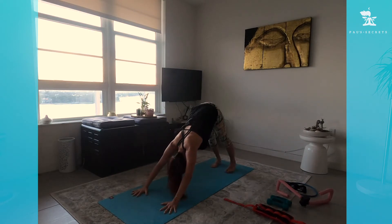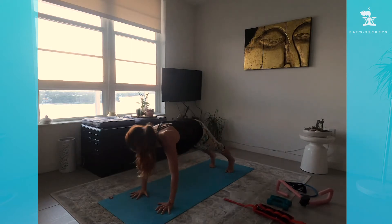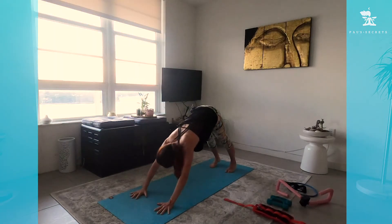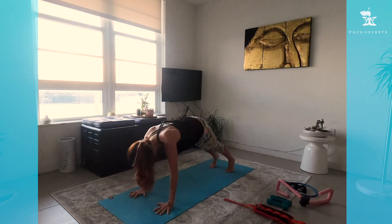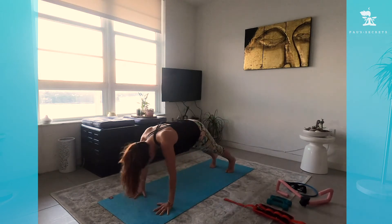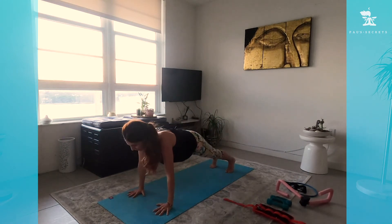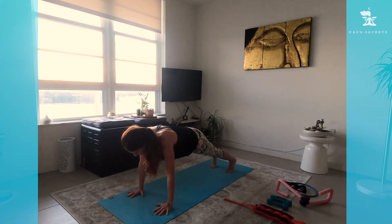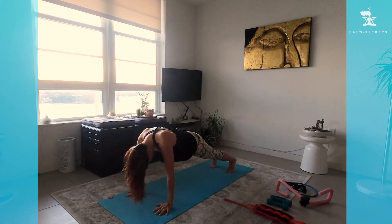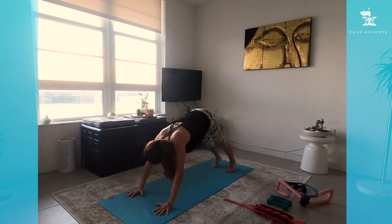Come to Downward Facing Dog. From Down Dog take a deep breath in, press the back of your heart towards the earth, and as you exhale come to Plank pose. Inhale to Down Dog, exhale to Plank — we're warming up the shoulders. Stay in Plank for a few extra breaths: feel your whole body activating — arms active, legs active, belly in, abs drawing to your spine. You're strengthening your core. Beautiful — now back to Downward Facing Dog.